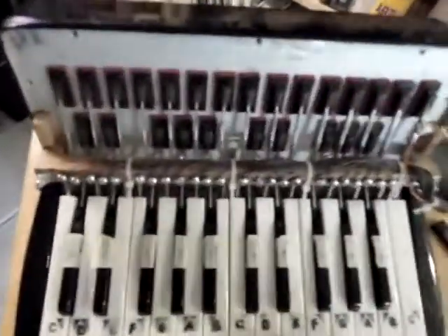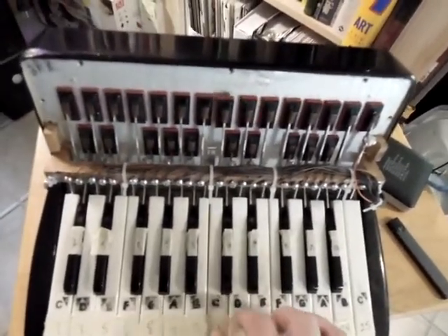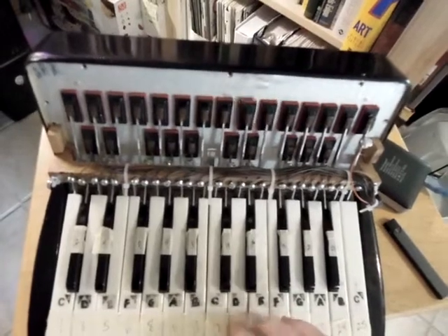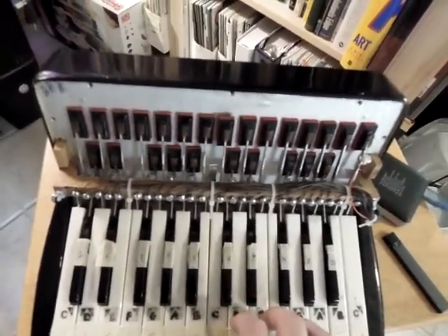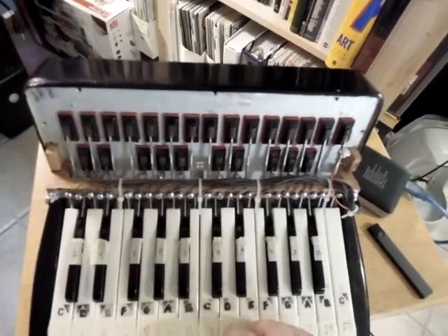Let's see if this works. So you can hear some of the notes are doubled up, and I don't have the debounce code in there.